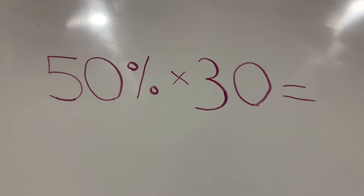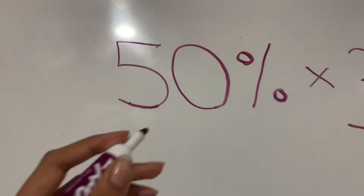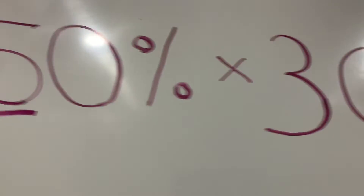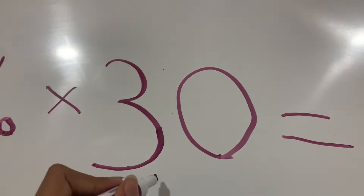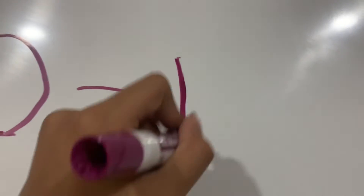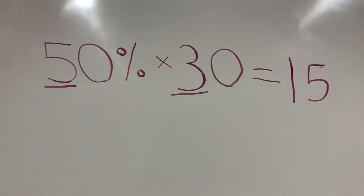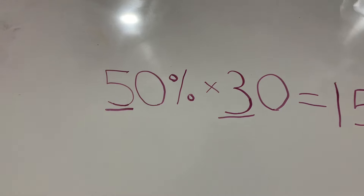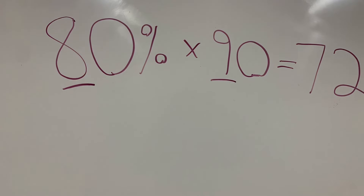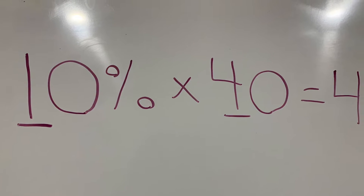Okay, guys. First things first: grab a paper and pen because I know you'll want them to copy this down. Just take the first two digits of both numbers. Five times three equals 15. We tried a few more, but with a few different numbers. Go try this trick out — the result is truly going to stun you.